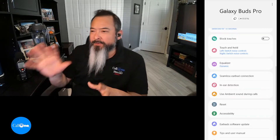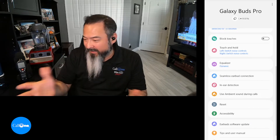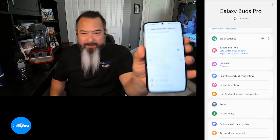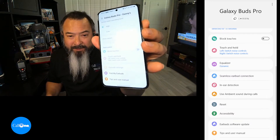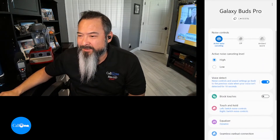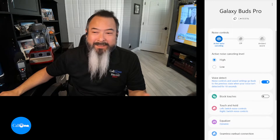All right, here is a quick overview of the Galaxy Buds app that you can download — it's absolutely free and I got it from the Microsoft Store. It looks almost identical to the app on your Samsung Galaxy phone. You can see the app looks similar whether it's on your phone or on your PC. All the similar controls are there: active noise cancelling — you can turn it high or low, turn it off, or have ambient noise.